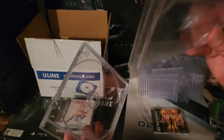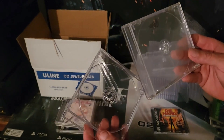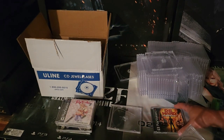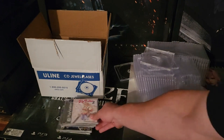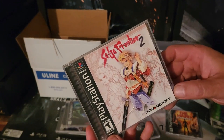Let's go ahead and do one together. This game is in really bad shape — Saga Frontier 2. Can you see the cracks? Big cracks on the top and the bottom.